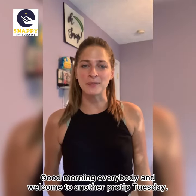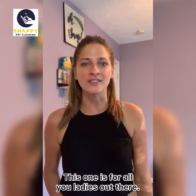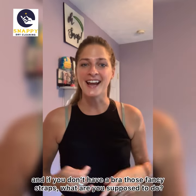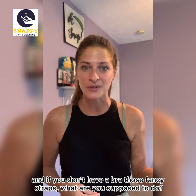Good morning everybody and welcome to another Pro Tip Tuesday. This one is for all you ladies out there. This is not a good look, and if you don't have a bra with those fancy straps, what are you supposed to do?